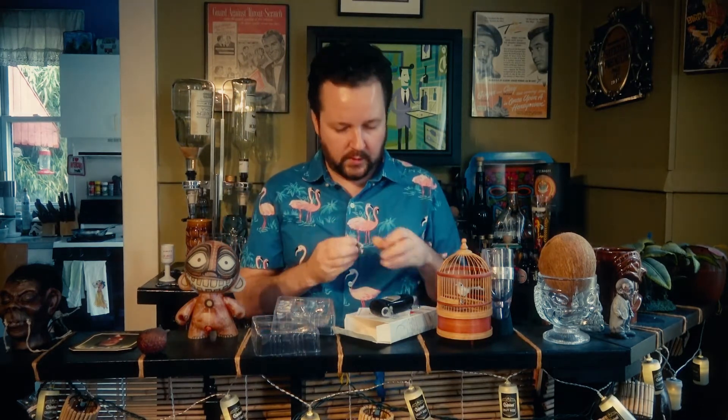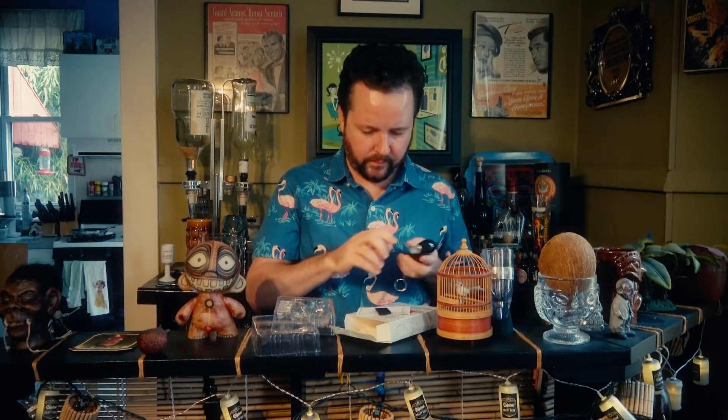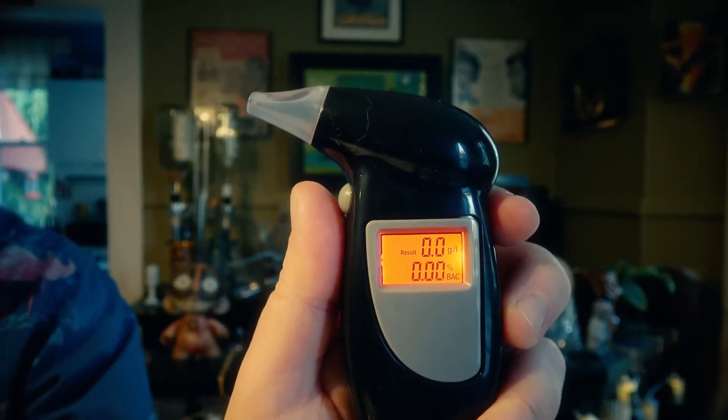It looks like it takes AAA batteries, so I'm going to pause and go get some. I'm back — I've got two AAA batteries. Go ahead and put those in here. Pretty standard. Turn it on and it's doing a countdown — it says 'warm up,' going from 10 to zero. Now it says 'blow.' It recommends three to five seconds. Now let's see what it says — it says 0.00. So that seems pretty accurate. I'm going to have a drink, come back 15 minutes later, and blow in this thing again.